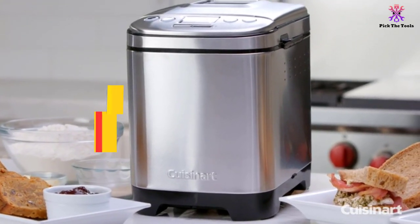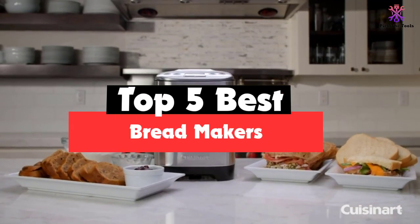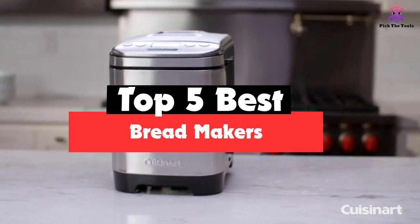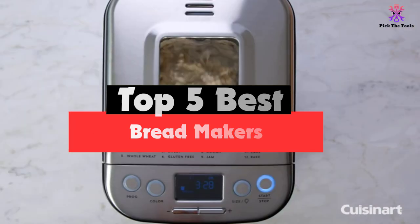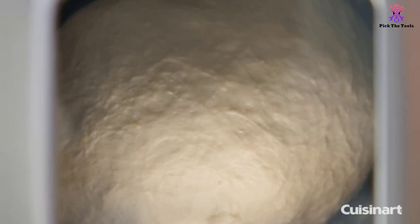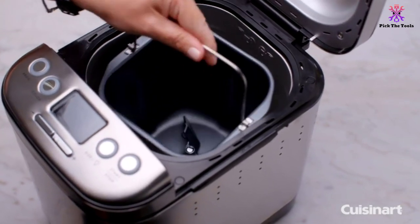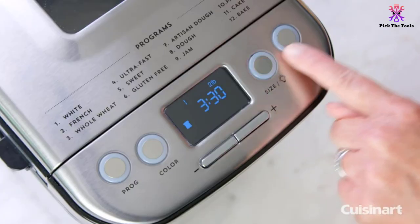Hey guys, in this video we're gonna be checking out the top 5 best bread makers that are available on the market for their true quality. I made this list based on my personal opinion and hours of research and have listed them based on popularity, quality, price, durability, user opinions and more.